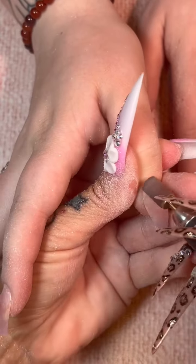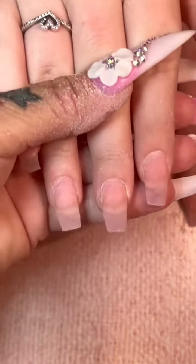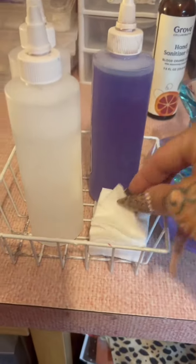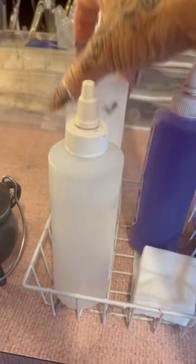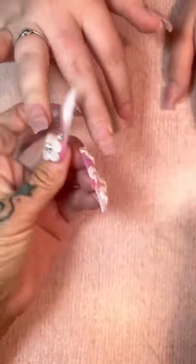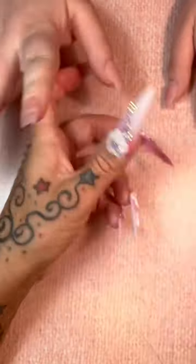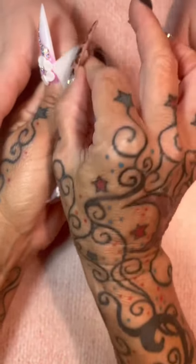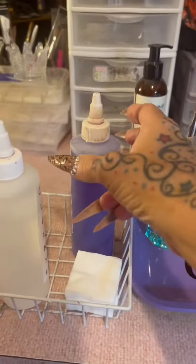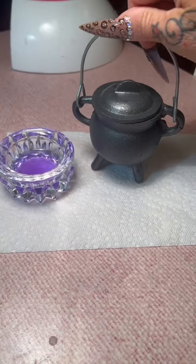Keep your drill on a low speed for this part. Keep your drill straight so you're not digging in, creating any rings of fire — those red lines — or any heat spikes that heat up the nail. We're going to get some 100% acetone on a lint-free wipe. We're going to clean, dehydrate, and push our cuticles back even more because they do move better when wet. Make sure the nails are completely dry before you go back and put any primer on, and use primer very sparingly.